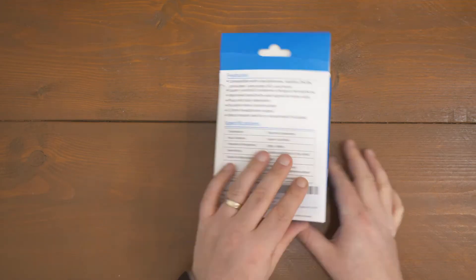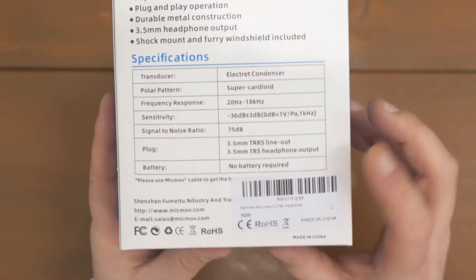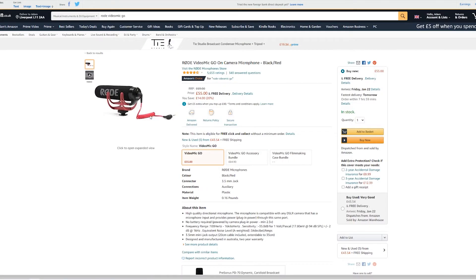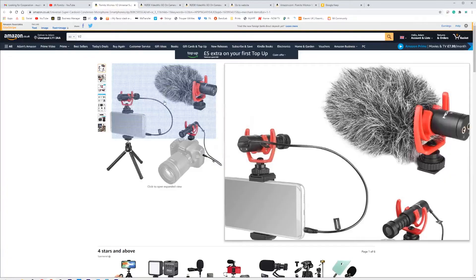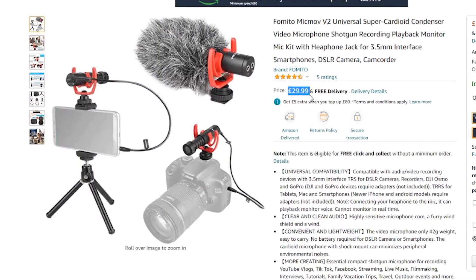This is the Mic Mount V2. It's a small condenser mic with a super cardioid pattern and doesn't require batteries — bonus. The equivalent from Rode, the VideoMic Go, comes as standard with just one simple TRS cable for £55 on Amazon. For the version with a TRRS cable so you can use it with a phone, we're talking £64.90. In comparison on price alone, this little guy is currently selling for less than 30 quid with both of those cables.